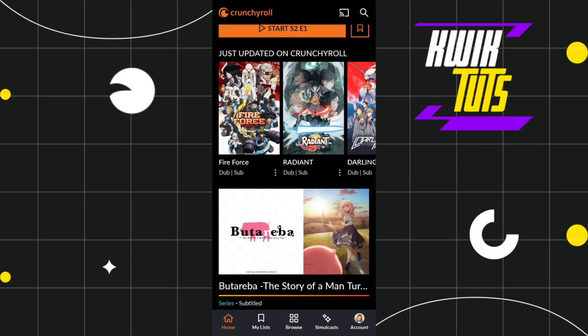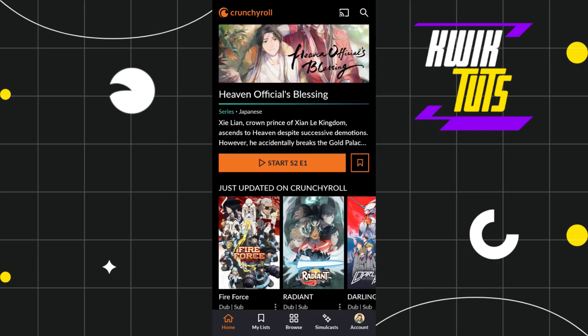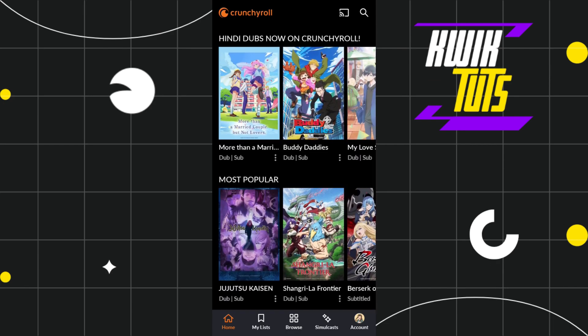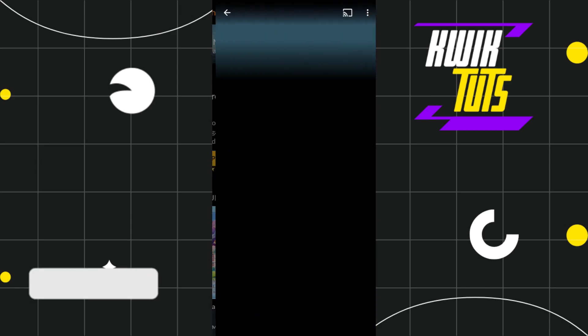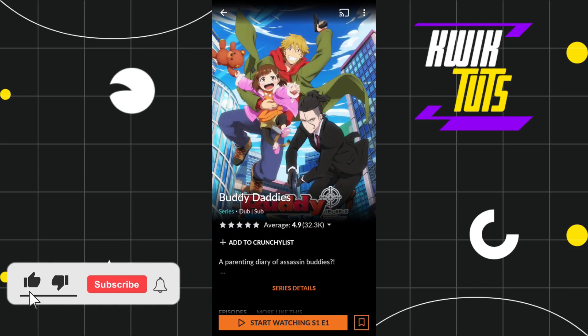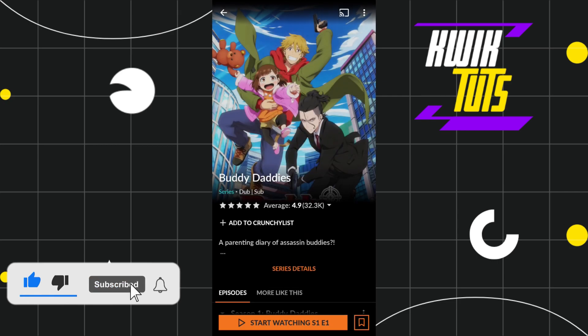a bunch of different animes that you can watch. Among the given animes, you just have to select that particular anime which you want to download or which you want to view offline. So let's say I want to view this particular anime over here, so I'll simply click on it.